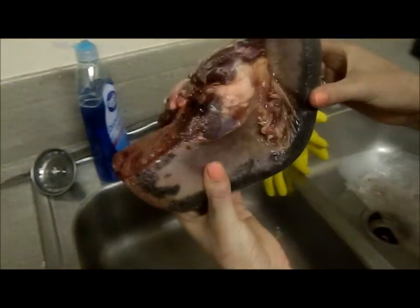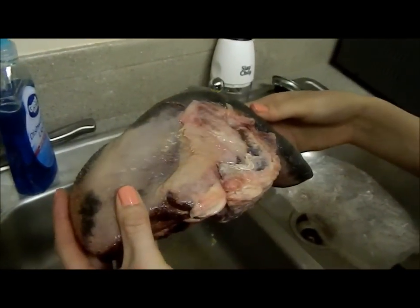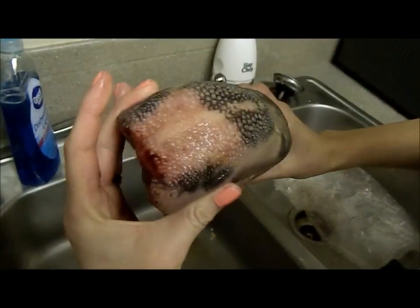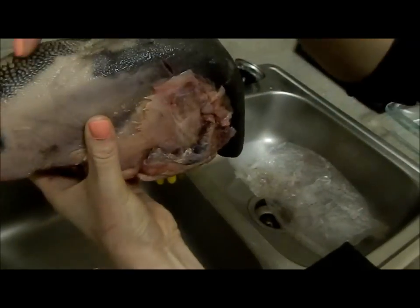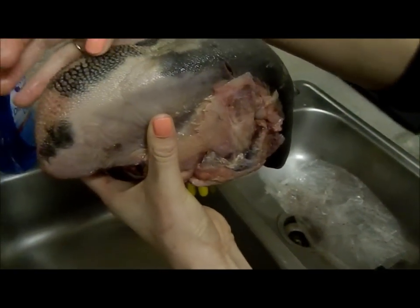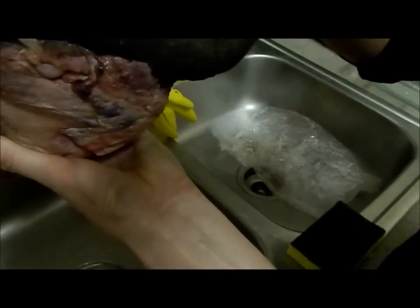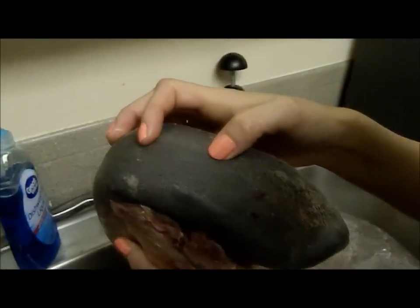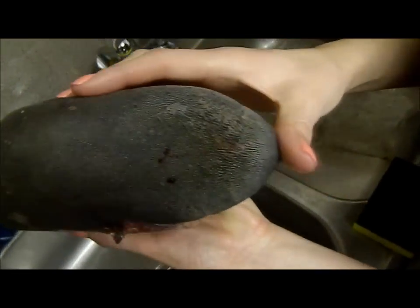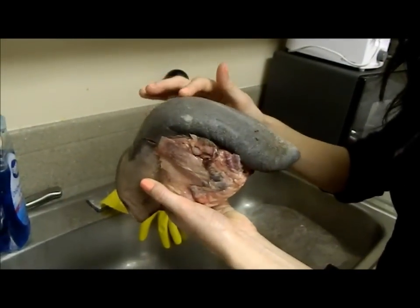Here's the cow tongue. I've rinsed it off, but I'll rinse it off again. This came straight from the butcher, so this is what it looks like — just in case nobody's ever really seen a cow tongue. It's kind of funky. These little taste bud things back there are actually hard, and then it gets smoother, kind of like a dog's paw pad. That's exactly what the tongue feels like.